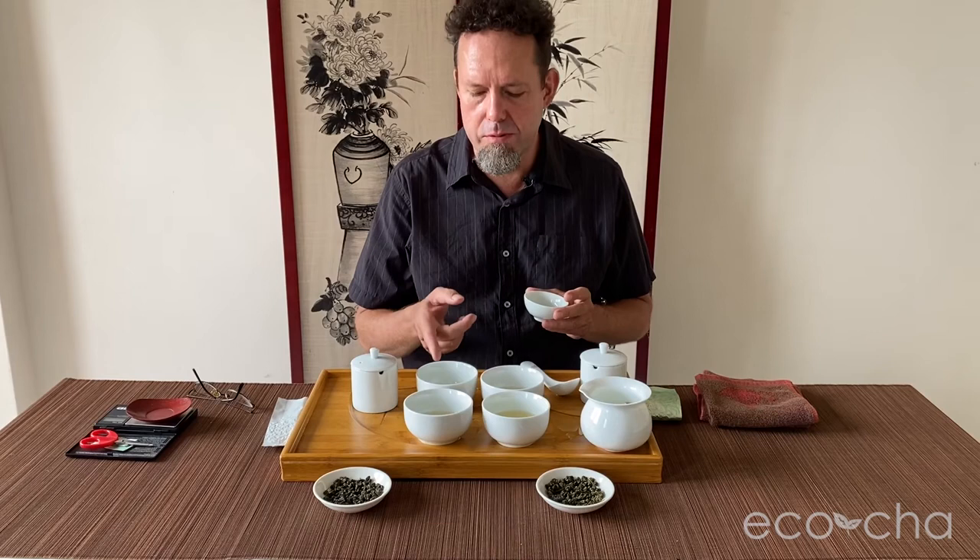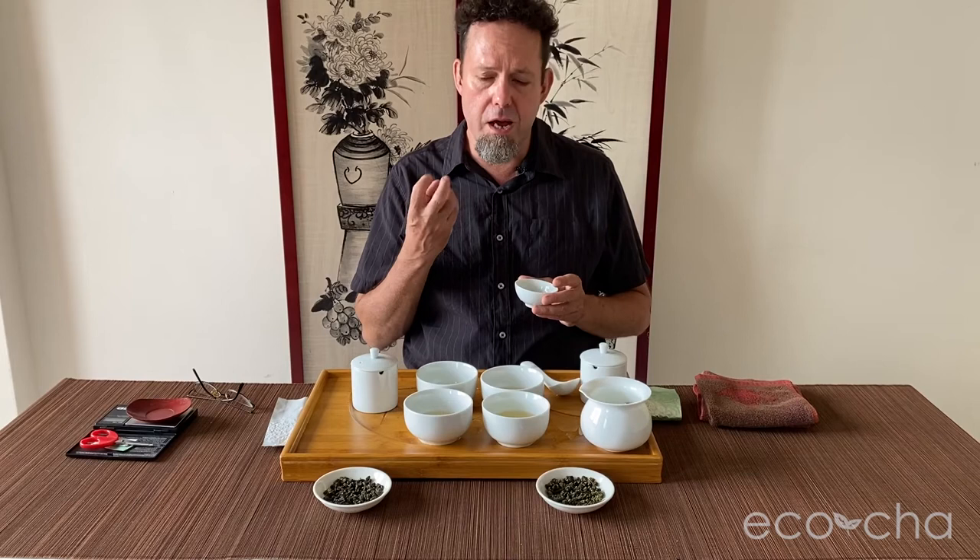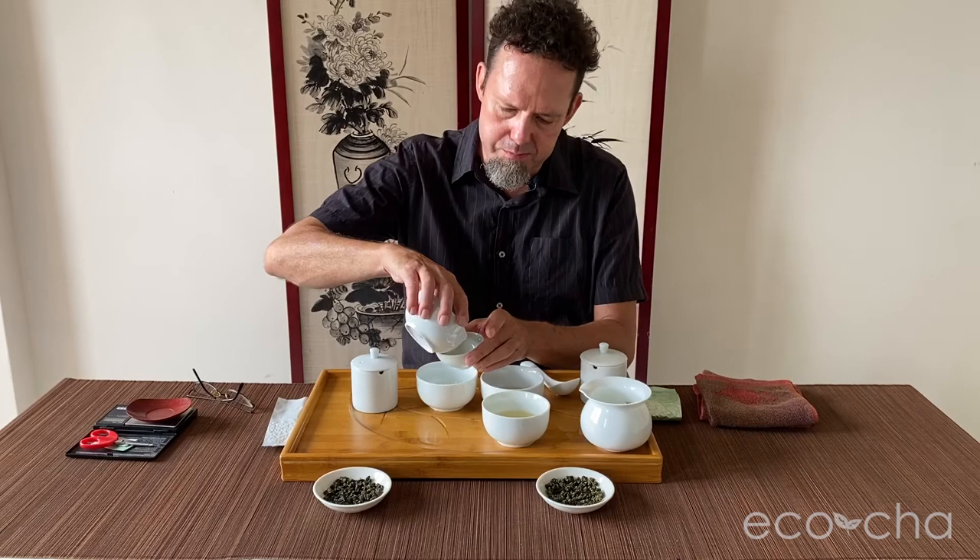The second brew — again, two minutes for the first brew and one minute for the second — has more nose to it. It's got the body, but there's some more complexity to it.